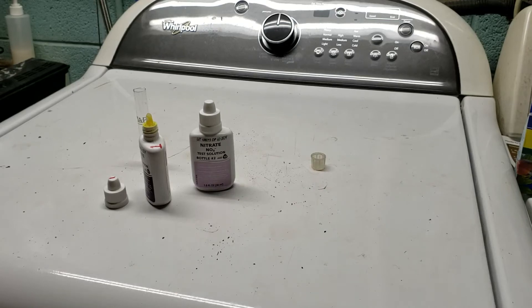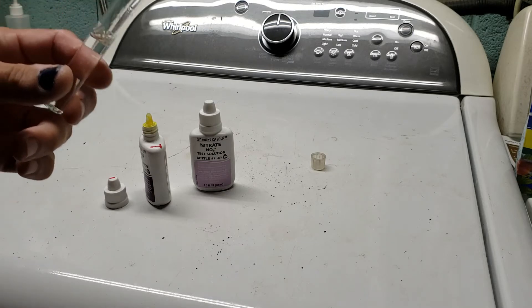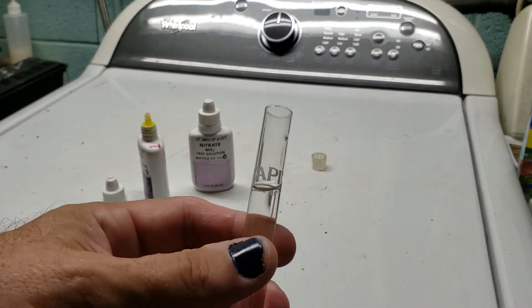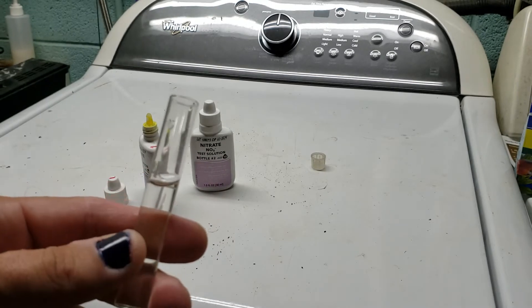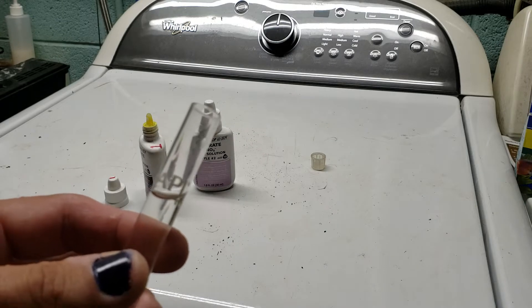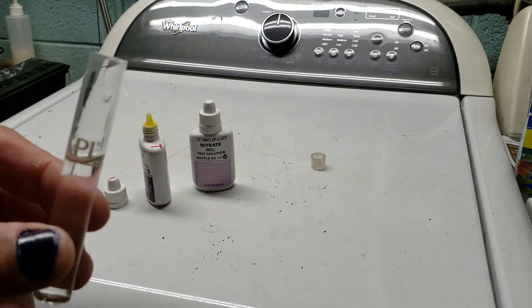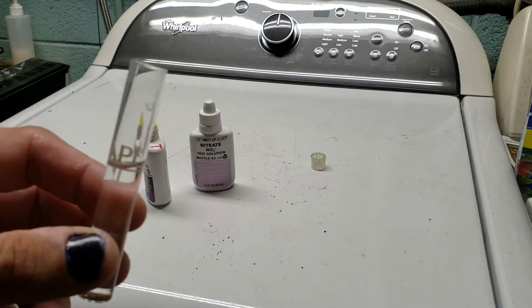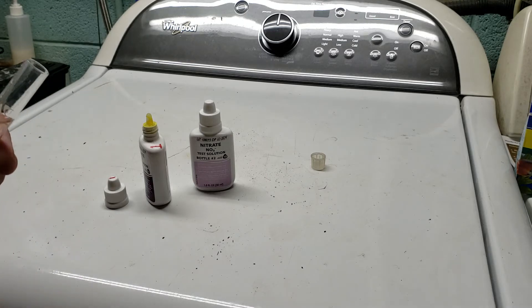I'm getting ready to test the nitrates in my 125-gallon tank, so I thought I'd go over how to properly do this test. I've tried it a lot of different ways over the years, experimented with things you can do and things you don't have to do. The instructions are pretty specific about certain steps, and a lot of that stuff is not quite as necessary as they make it sound, but some of it is also very important.